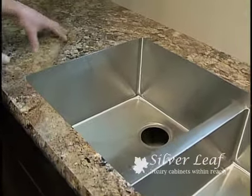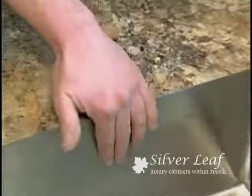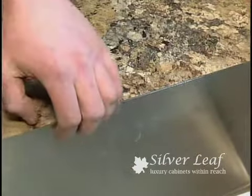But not in this case. We're able to take the laminate right up to the sink and have a nice even flow, like you would in a granite, without that extra lip in there.